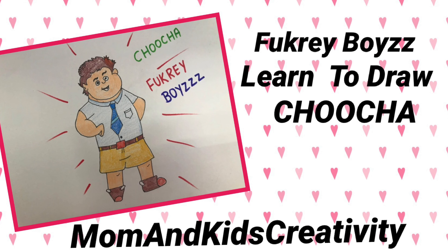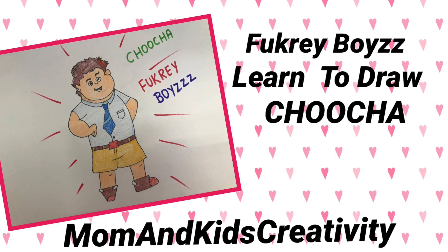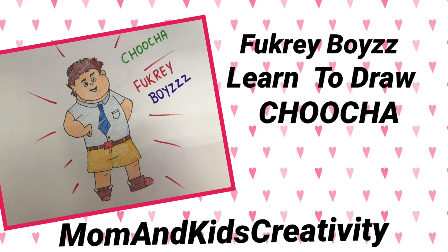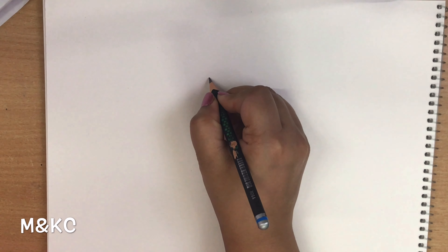Hi friends, welcome to Mom and Kids Creativity. Today we will learn to draw Chucha from Fukre Boys.